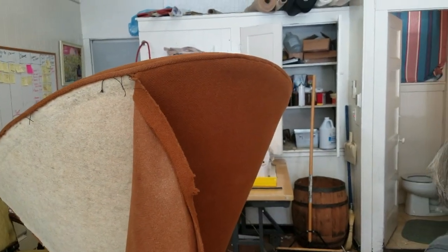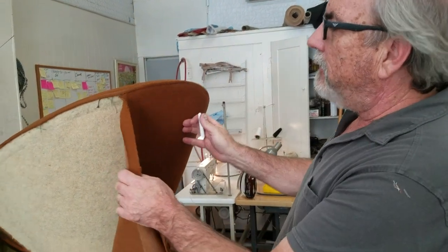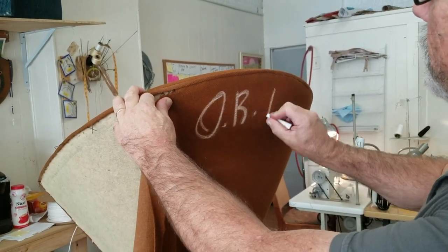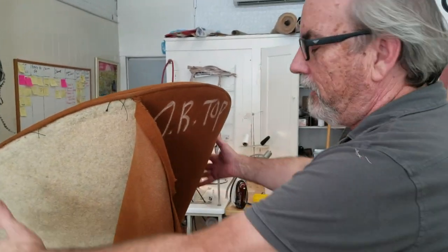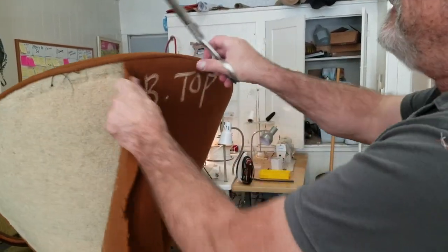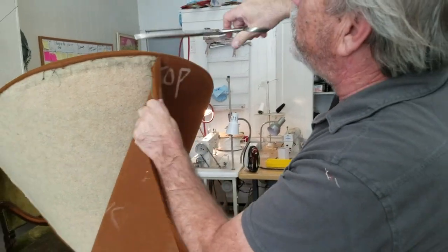Another tip on the cone — on any piece of furniture, I would suggest using a piece of chalk. It's really important before you remove any piece of fabric to mark your cover. I'm going to write 'OB' — outside back — and 'top.' That's important especially on a chair like this that wraps. I love mid-century furniture; it's really challenging and I'm always surprised how manufacturers put things together. I sometimes call it alien technology.